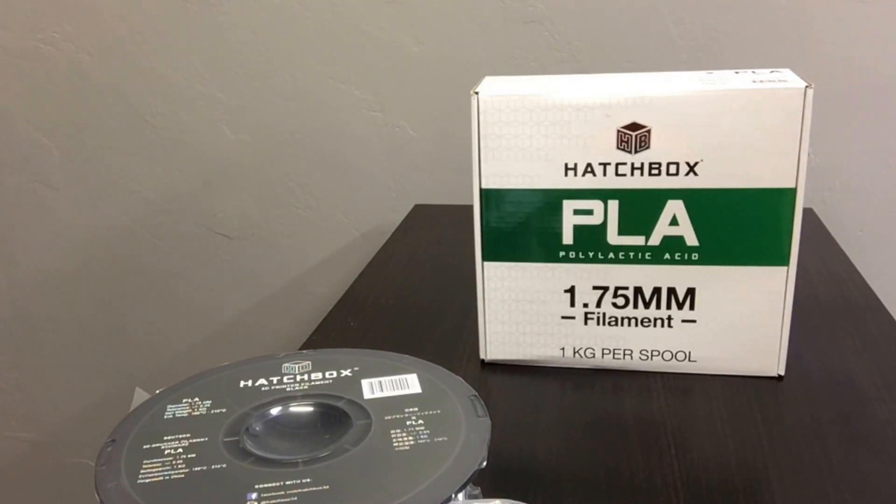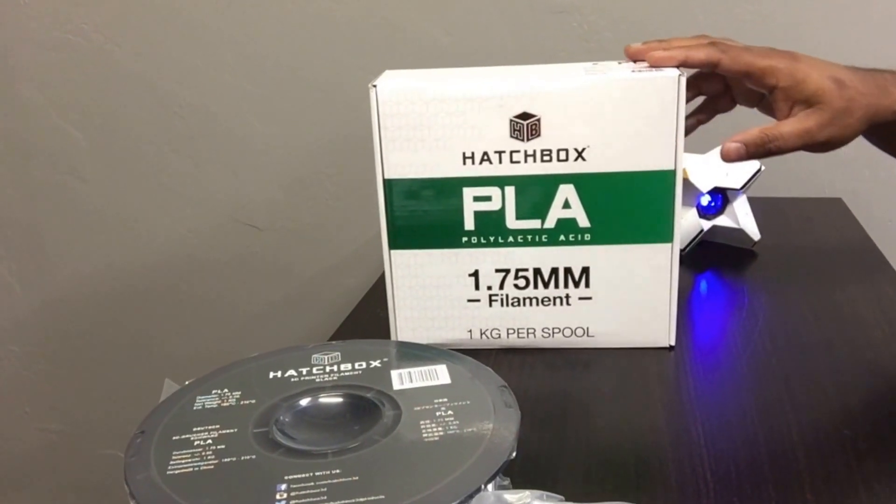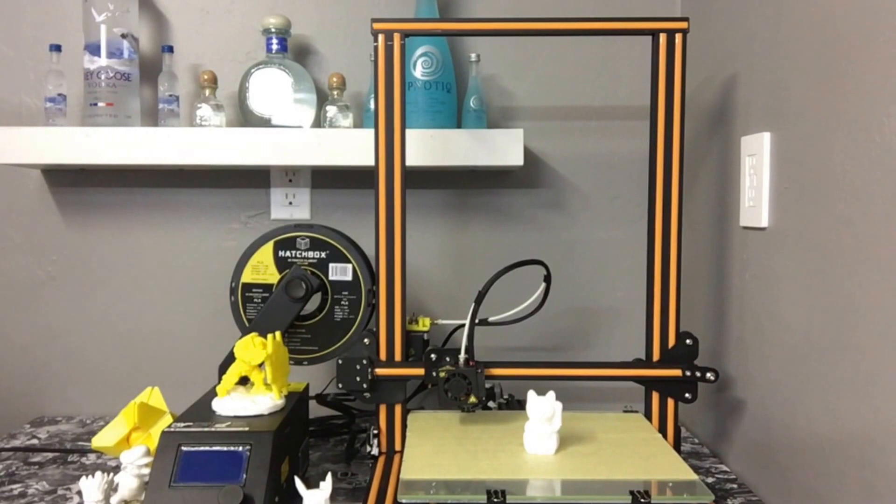If you guys have any comments, questions, or concerns, or if you'd like to see videos on ABS from the same manufacturer or any other videos, let me know in the comments below. If you have general questions regarding printing, just send me a message — I'm on Facebook at facebook.com/san3dprinting. Overall, great product, I love it. Good luck and happy printing! If you liked this video give us a like and subscribe to our channel.